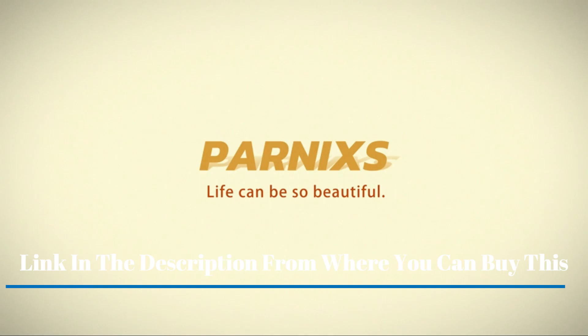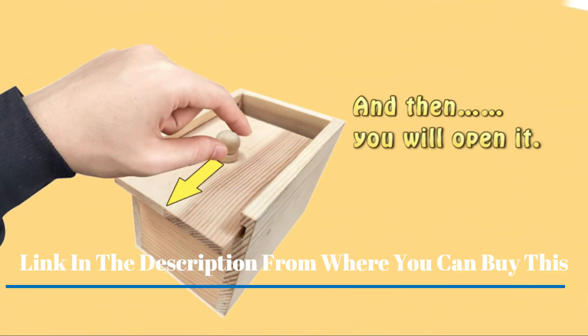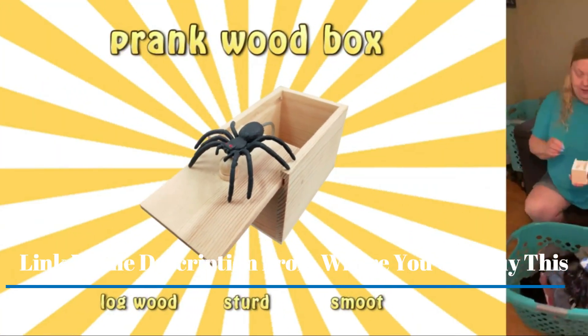Parnix's Rubber Spider Prank Box — Handcrafted Wooden Surprise Box Prank. Spider Money Surprise in a Box, Prank Stuff Toys for Adults and Kids. Our Spider Prank Box looks good.